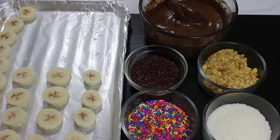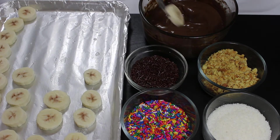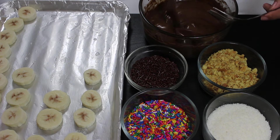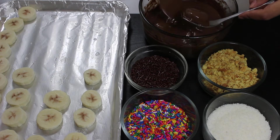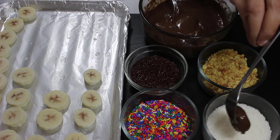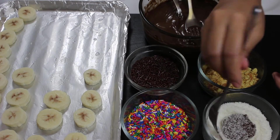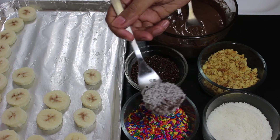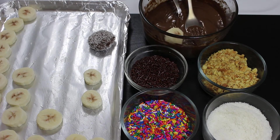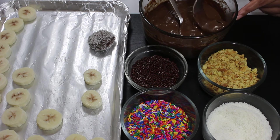Now place all ingredients at one place and use a fork to dip banana pieces in chocolate like this. Just make sure to cover it well with chocolate on both sides. Now lift the banana piece and place it in the topping of your choice. Cover it well with topping by flipping carefully with a fork, then shake it a little and place it on the baking sheet. Similarly cover all banana slices in toppings of your choice.